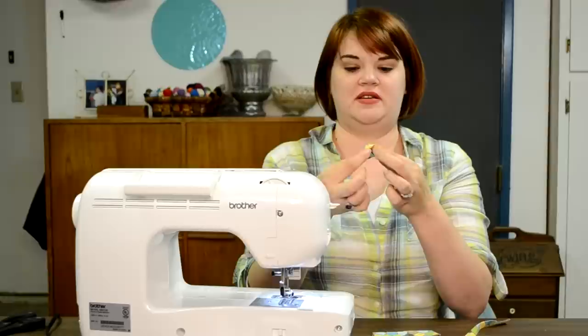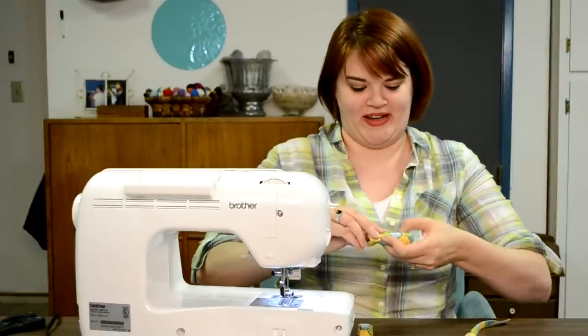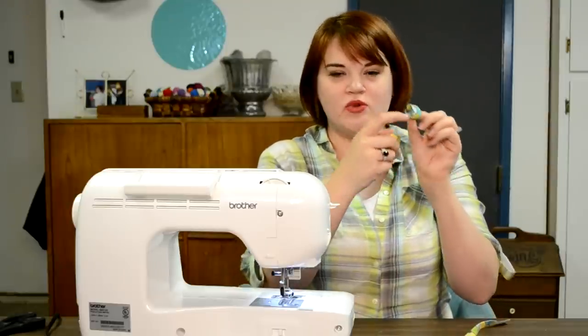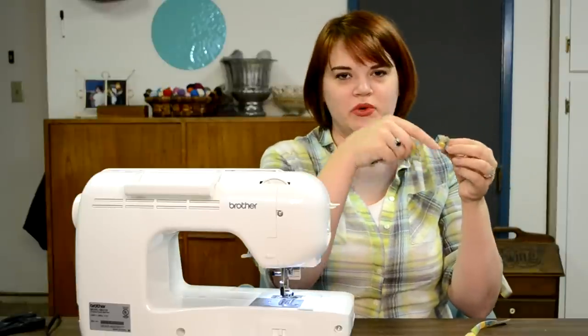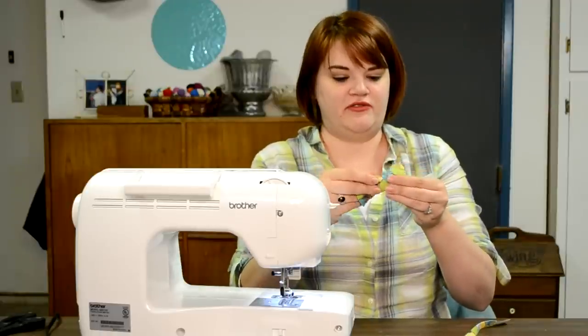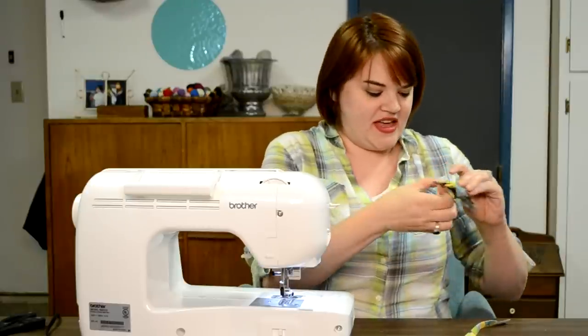Once it's sewn, flip it right side out. Now we just have to shove all the rest of our pieces through this little loop. I'm going to roll it up a bit to push it through. It's easier if you go with the raw edges — not against them — so you're not exposing them as you push. Get it to the center to cover up the seam line, then fluff your bow however you want. Then shove the neck strap through the back too.